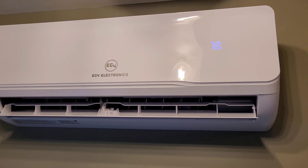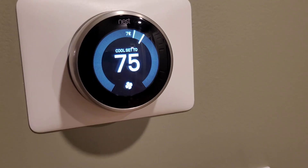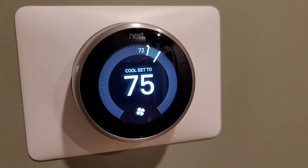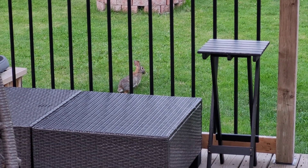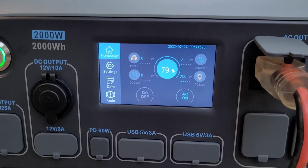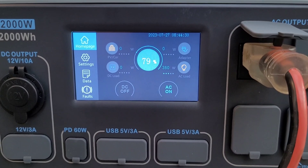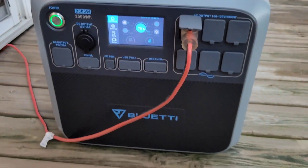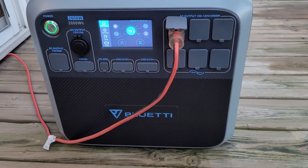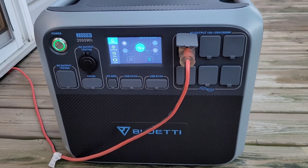At the one-hour mark the AC is running nicely and starting to ramp down as the outdoor temperature cools. The house is sitting at 72 degrees — I had the main AC set for 75 today and it hasn't kicked on at all, so the heat pump is doing well. Checking the Bluetti: we just hit 79% at the one-hour mark, having used 20% capacity. At that rate we should be close to five hours total runtime, which is very impressive.